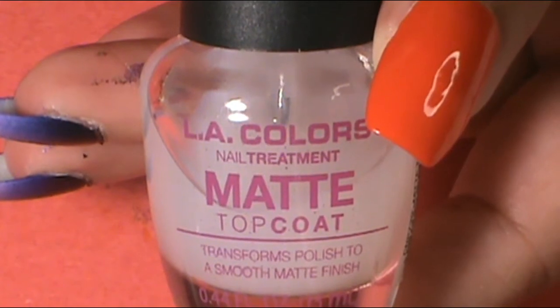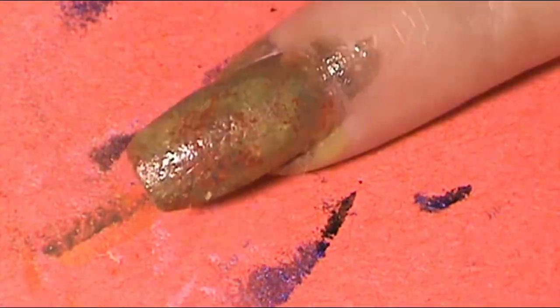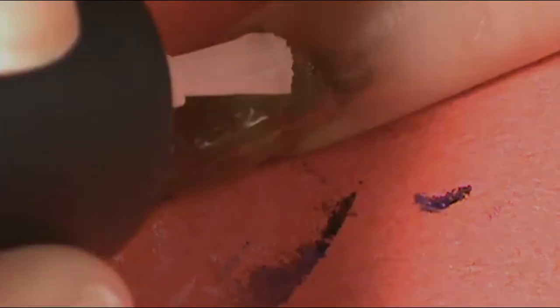Once I was happy with that infection look on those nails, I wanted to make these matte. So I applied a matte top coat — the LA Colors Nail Troop It Matte Top Coat — and I applied one coat onto those nails. Now I want those nails to be really matte before I do more things on them. So I went ahead and jumped back over to the middle finger and ring finger to start that design on those nails.